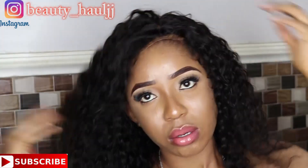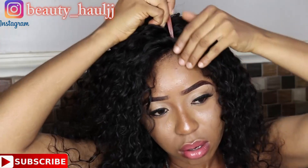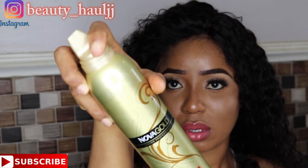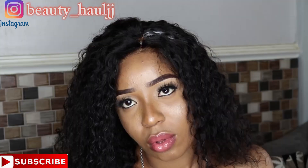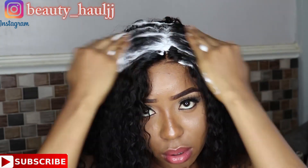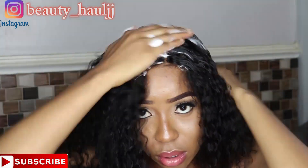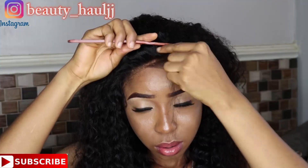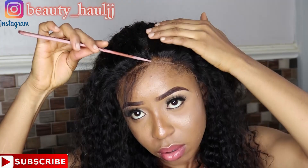I'm styling the hair, trying to create either a center part or a side part — just figuring out what actually fits my face. I'm laying down the front of the wig to see how it fits. I'm trying different styles right now because I'm feeling like none of them is actually fitting my face.